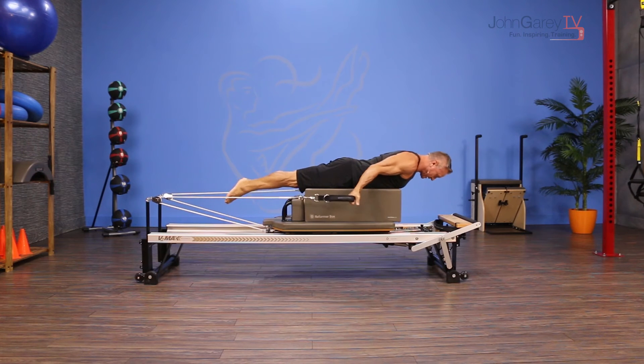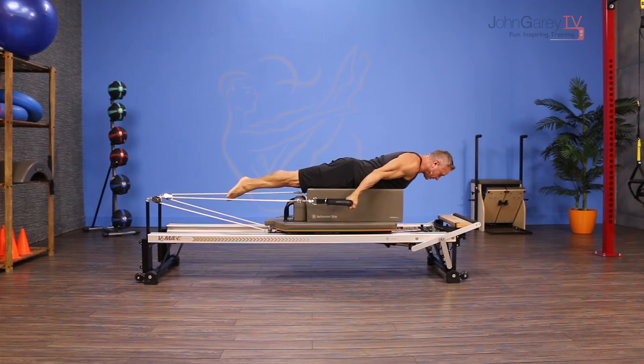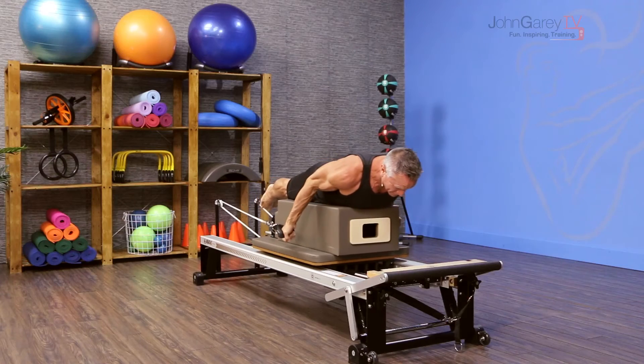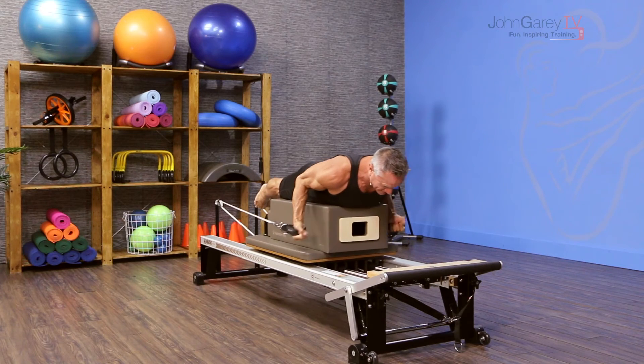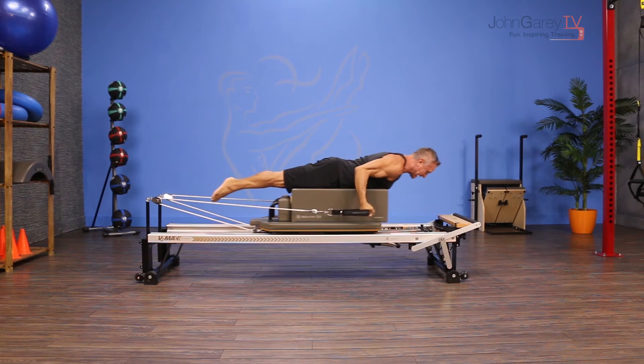From here, hold on to the straps, exhale, curl in, inhale to lengthen. It's really basic but it's really great to do your biceps in this position because it also works the core muscles around the back of the spine.